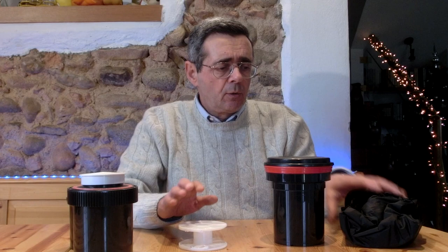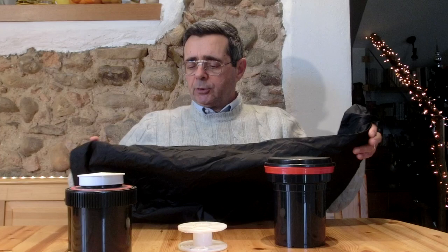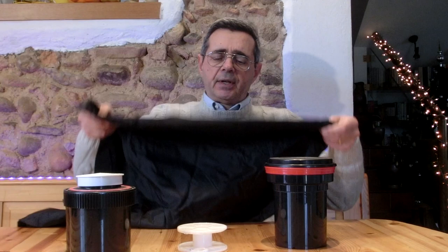Buio assoluto vuol dire una stanza completamente oscurata per caricare la pellicola, oppure la changing bag — una doppia camicia con due imboccature per mettere le mani. Si inserisce tutto il materiale necessario all'interno della changing bag aprendo la zip: qui c'è il buio più assoluto, e in questo modo, anche senza una stanza dedicata, la pellicola viene caricata nel buio più assoluto.